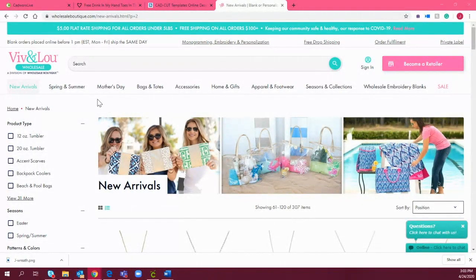I'm going to share my screen to show you where I'm sourcing the accessories we're going to be heat printing today. This is Wholesale Boutique, and one of the popular brands they sell is Viv and Lou. You can get all of this stuff wholesale. There is a minimum — I believe around 200 pieces for your first order — but after that, that requirement goes away.